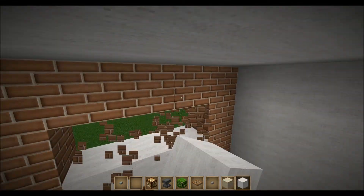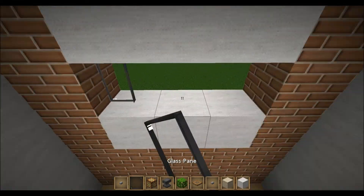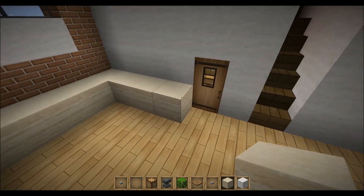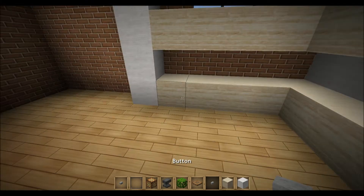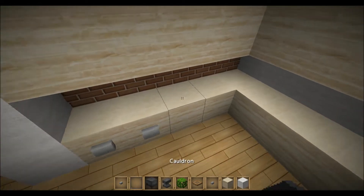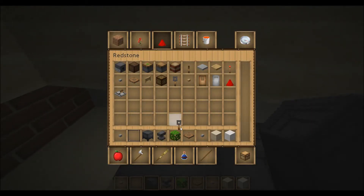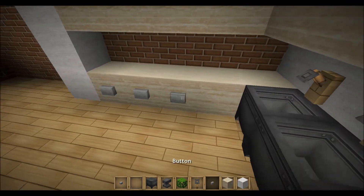Now we're gonna build a kitchen. You can use whatever material you want; I'll use sandstone for this one. By the way, I'm using the Mortex texture pack — it's the most used one on the Corallus server, so check it out at corallus.net.